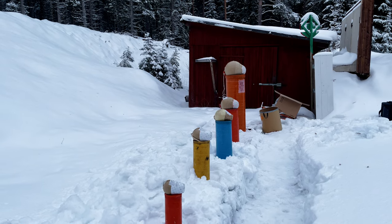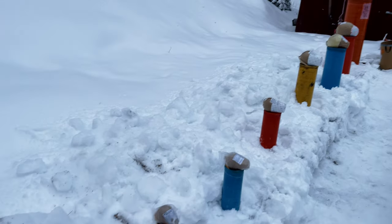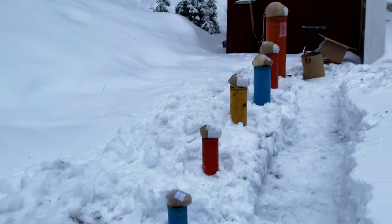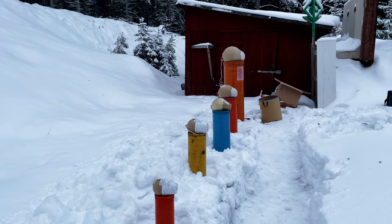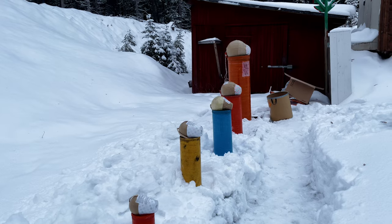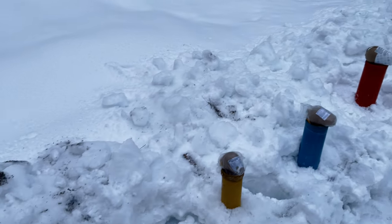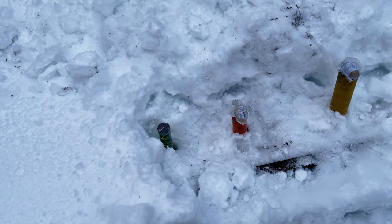What's up fireworks lovers, Andy here! Today we got a really nice test going on — shells all the way from 2 inch up to 16 inch. It's gonna be a nice test, but it's not gonna be very scientific because all these shells are from different manufacturers, countries, years, and effects. Not very scientific, but a nice test to see the difference nonetheless.